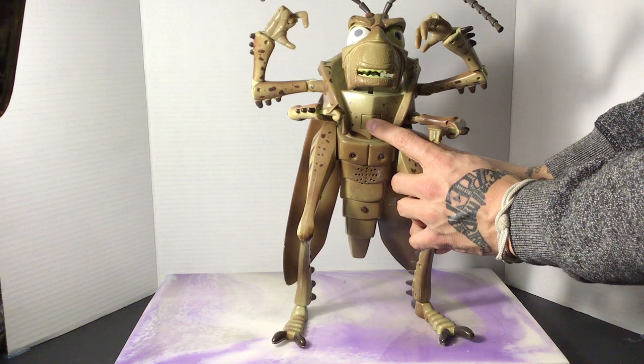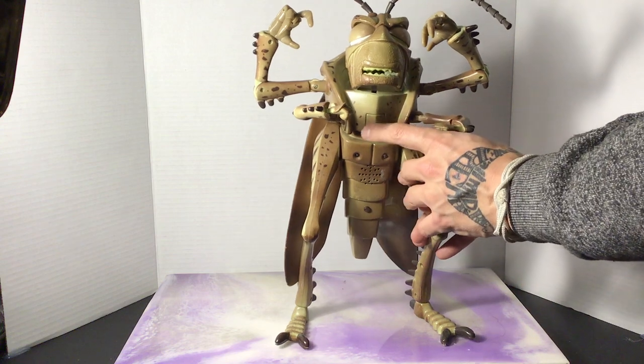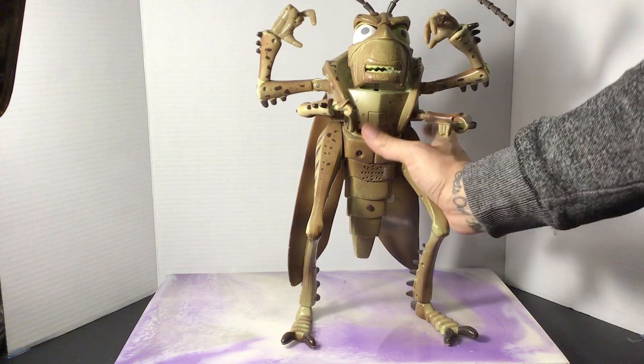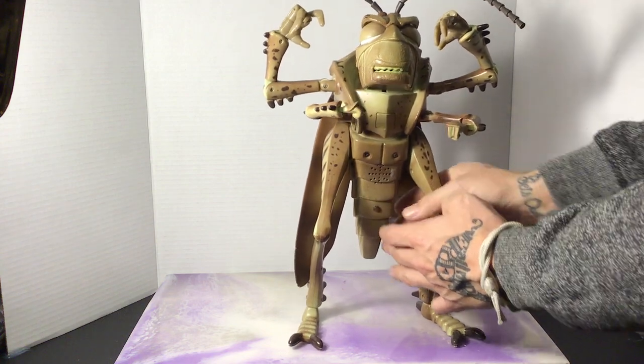If you want to test it out, you press the button in the middle and he'll go through a series of phrases. He says things like 'I want to talk to you,' 'I'm Hopper, leader of the grasshoppers,' and his eyes close and open. Then he says 'I want to talk to you' and 'I'll be back.'